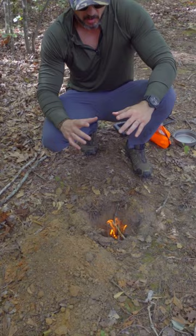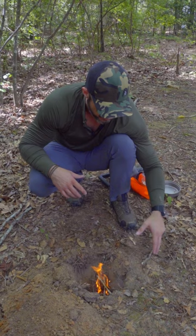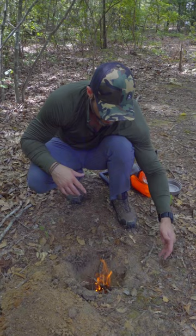What we have here is we dig a small hole. Some people dig much bigger holes, but I think you want to keep it as small as possible. Then about eight to ten inches away, you want to dig another hole that goes down and feeds air into the first.